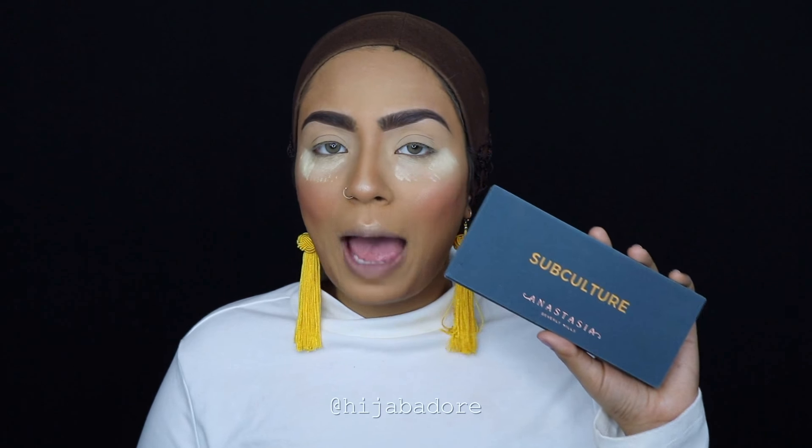Before I get started, this palette does not come in any kind of a box — it literally just comes like this and it only costs $7. Their concealers are amazing; if you haven't watched my video where I use their concealers to do my full face, I'll link that below. I have high hopes for this palette. Whereas the Subculture palette is like $40 or $50 — it comes in a box, and of course it's Anastasia Beverly Hills. What else do you expect?